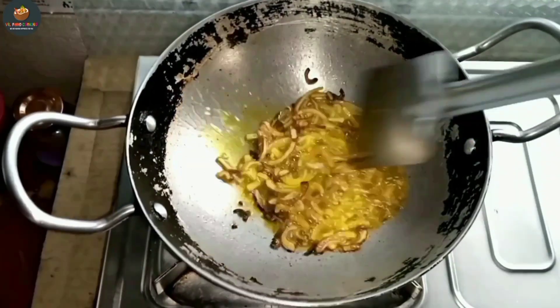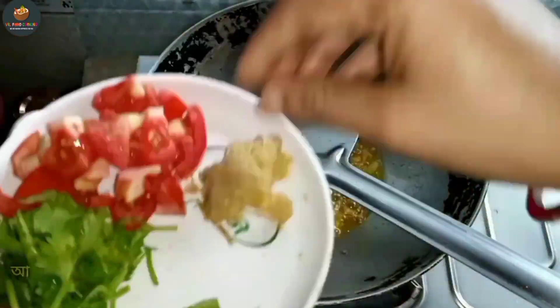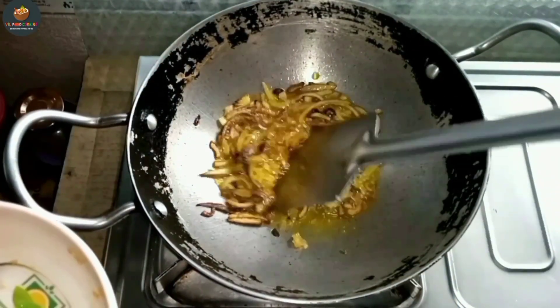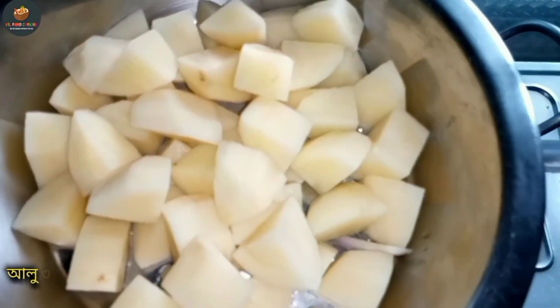When I add them to the bread, I will add them to the bread. That's the spice of the bread.